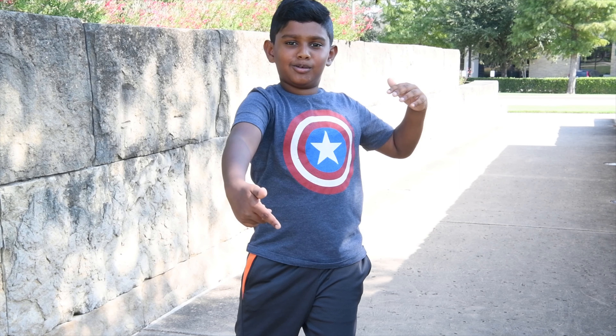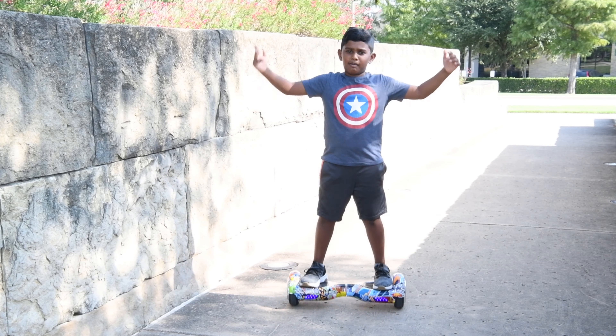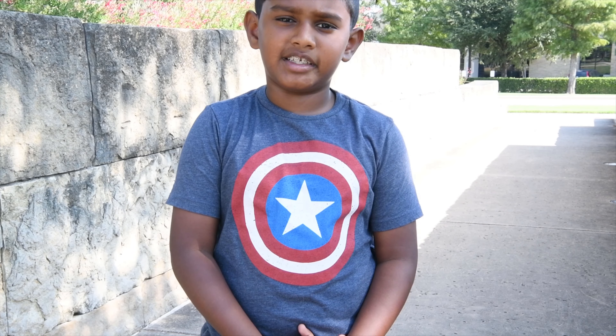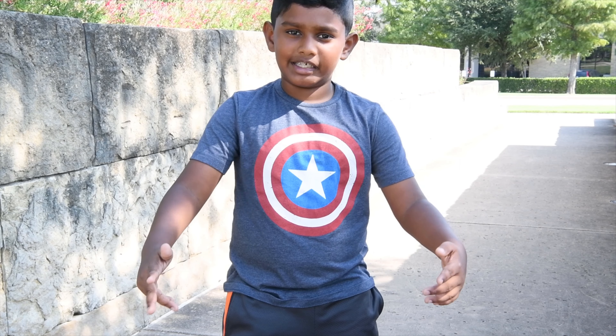What's up Minitube? I got another video with my hoverboard. I want to show you how my experience has gone with my hoverboard and how I enjoyed it. So let's get on to the video.